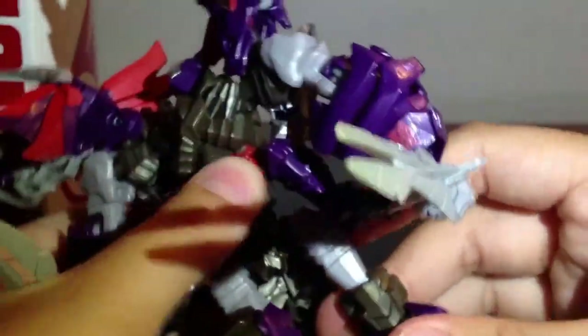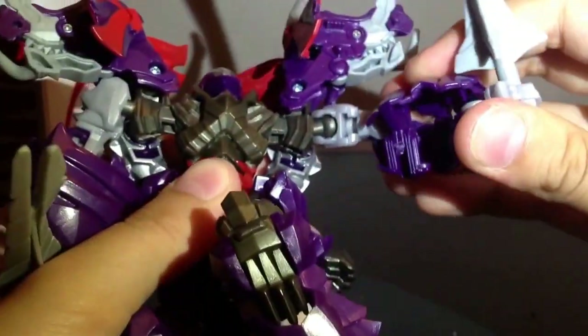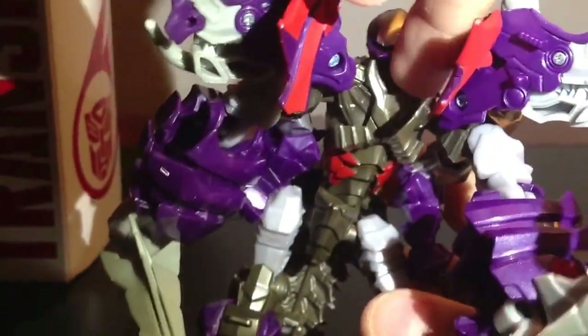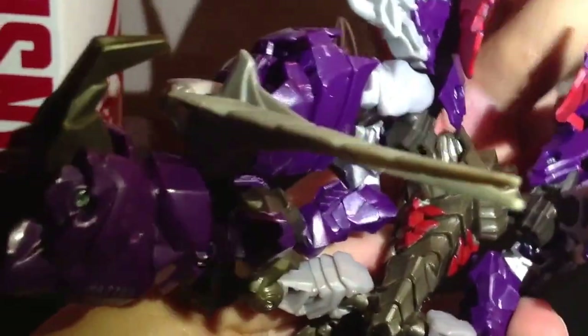For articulation: his legs can go like this, up, in and out, and bend. His head rotates — not all the way around, but you can look up and down. The head just popped out — I'll fix that. It's on a ball joint. Now you can see the front of the head.